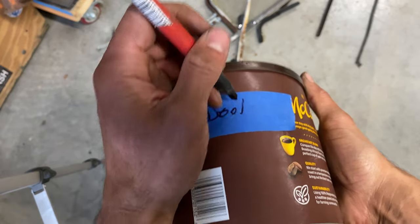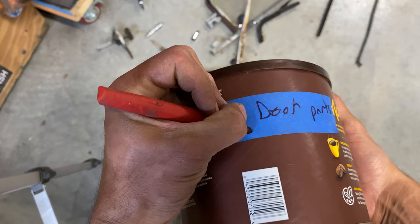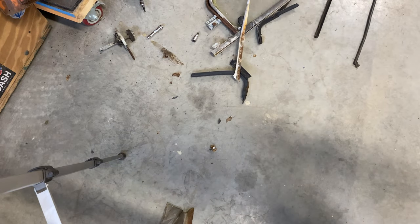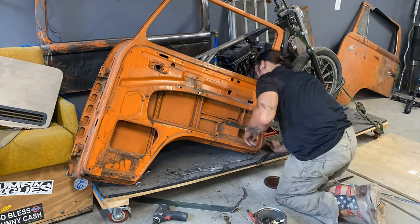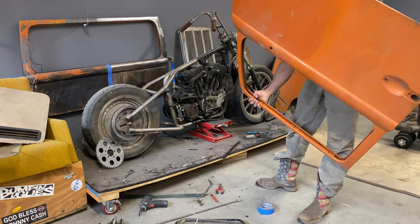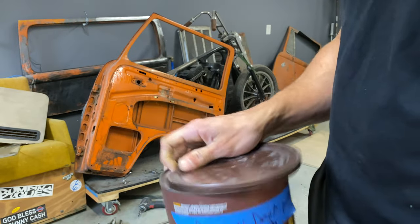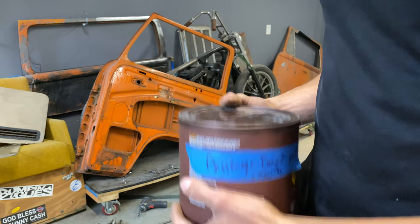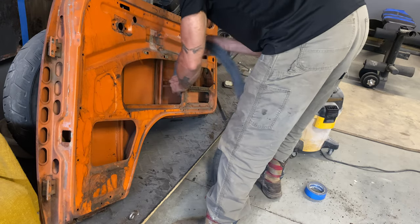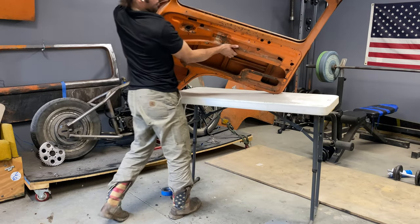Since my bus is already in a million pieces, I decided to keep the door parts separate from everything else. So I got a coffee tin, labeled it, and stored all my door parts inside of it. Now it was time for a little bit of cleaning, a little bit of vacuuming — there is tons of rust in there — and then we were ready to get it on the chopping block.